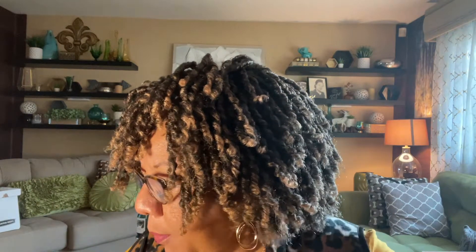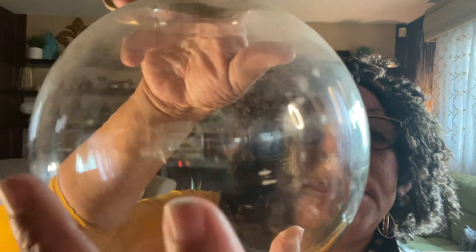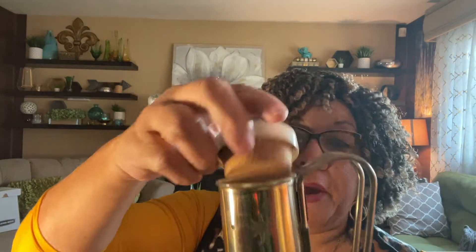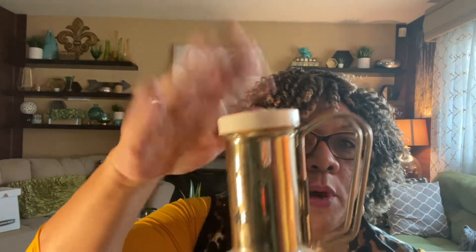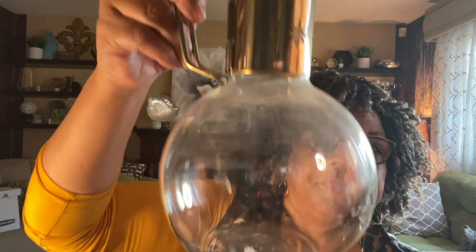The next item is a Pyrex coffee pot. It says Pyrex on it and it's very mid-century modern looking with a starburst design. There's possibly an original cork lid with it but I'm not sure. It's in great condition and I think I paid $3.99 for it.